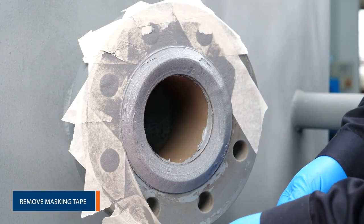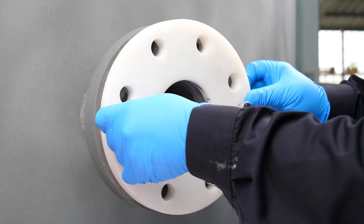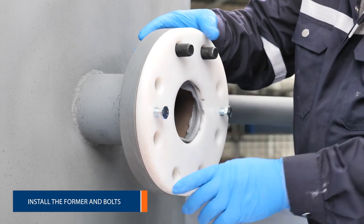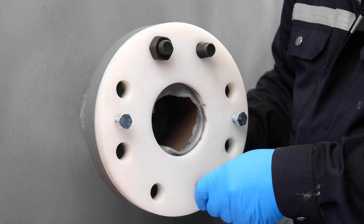We can now remove the masking tape. With material applied to both surfaces, the former can be installed, carefully bringing them together and maintaining proper alignment. The bolts are now fitted and tightened in a diagonal pattern.